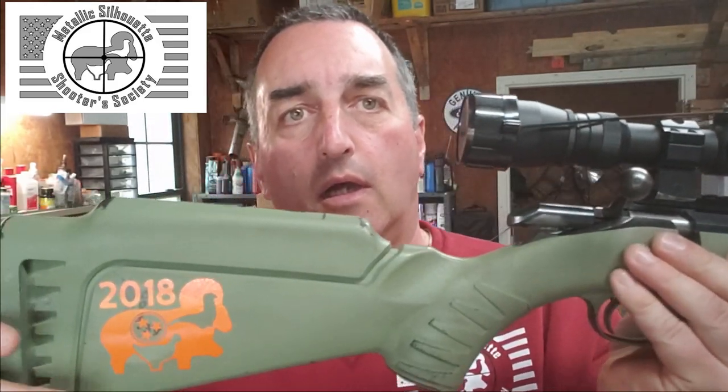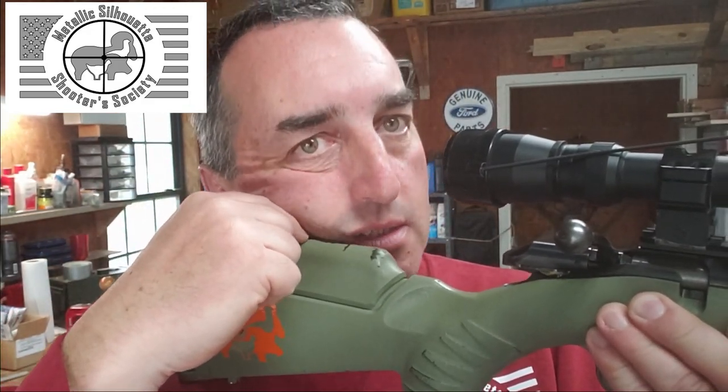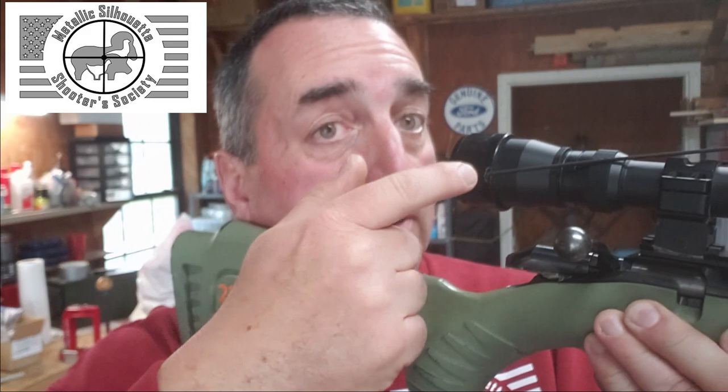Once your scope is solidly mounted, realize that when you mount a scope for the first time you may be adjusting, readjusting, and reinstalling that scope 15 times — don't get frustrated. Don't crank it down tight right away because you'll be uncranking it and changing things. We are offhand shooters, so eye relief matters: that's the distance from your eye to the scope where you get your cheek on the stock and achieve a nice sight picture.